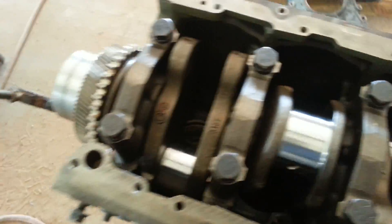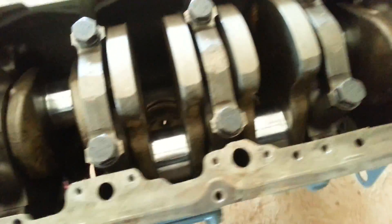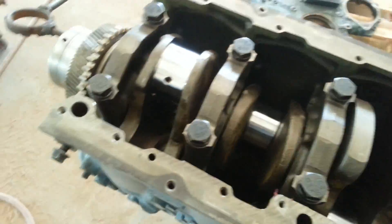We got the crankshaft installed in the engine and she rolls pretty good. There's a lot of weight in there though. Just gotta stand it up on its end — need to put the flywheel housing on.